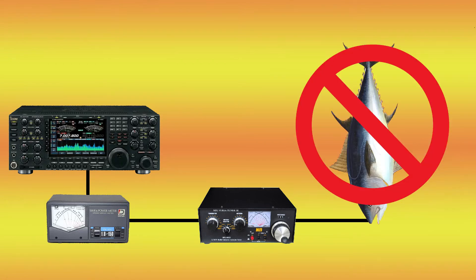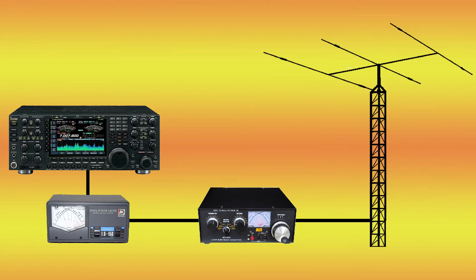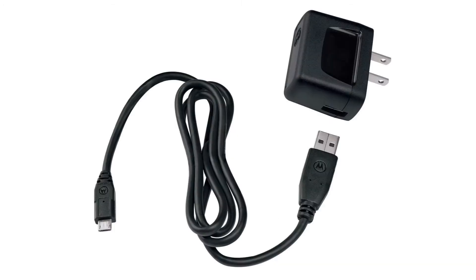But you can't really tune a fish. So what does a tuner actually do? Well, it actually transforms — similar to the adapter that you plug into the wall to charge your cell phone, where the power adapter takes 110 volts and changes it into about 5 volts.